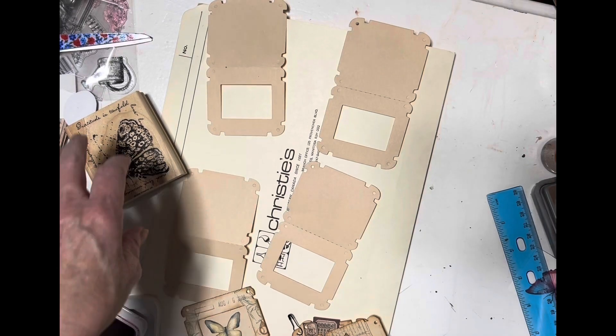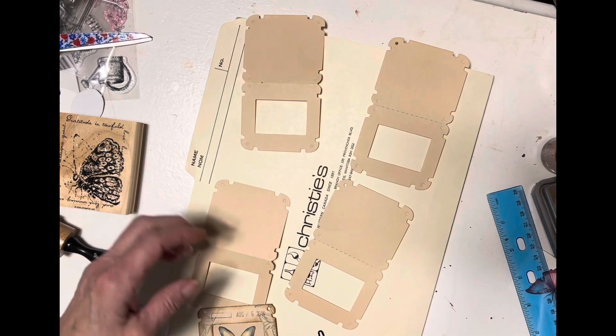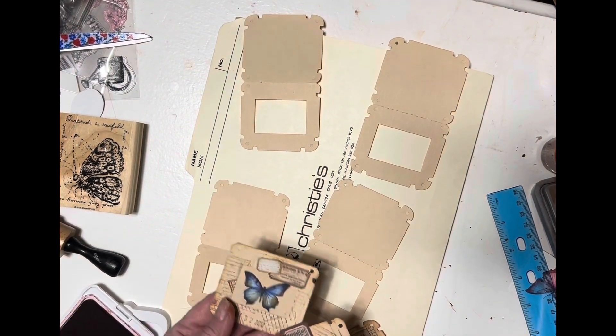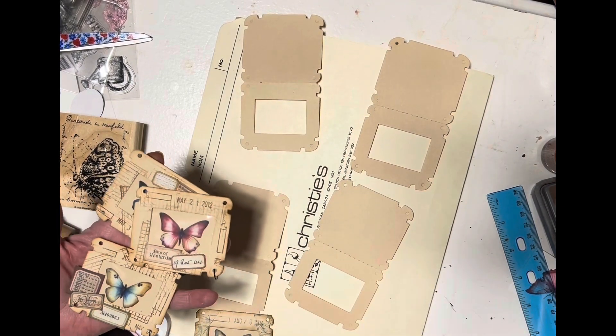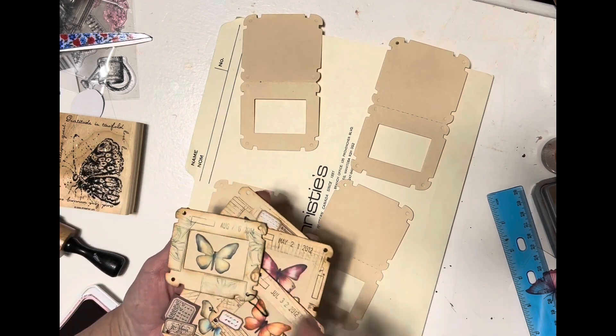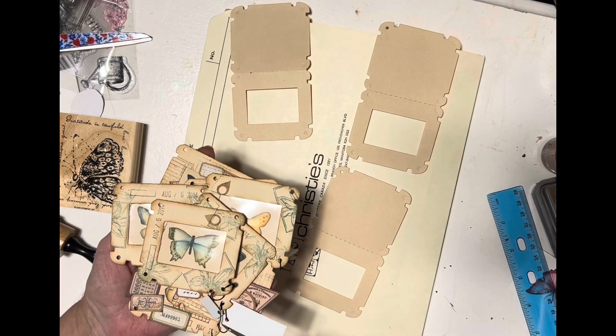Hi there, it's Kathy at One Sweet Shop. Welcome to my channel. I was making little specimen cards tonight and I like them so much, and I thought I should make a video of these and show you how I put these all together.